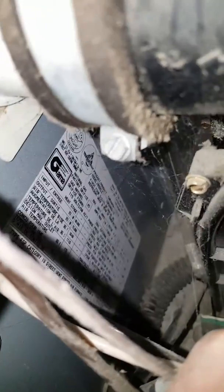This is the furnace and furnace tag. There's the furnace tag. I can't quite get to the model number.